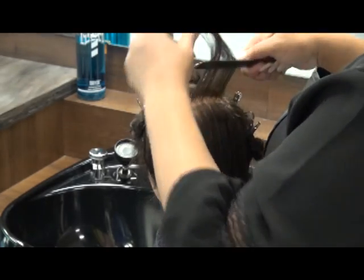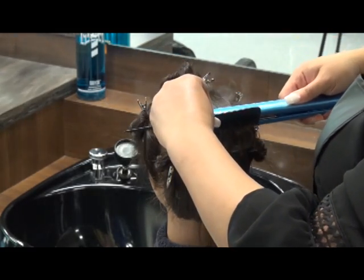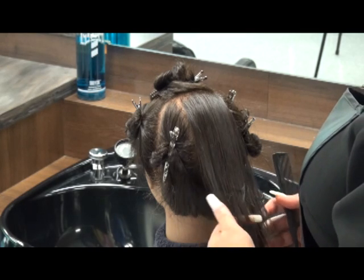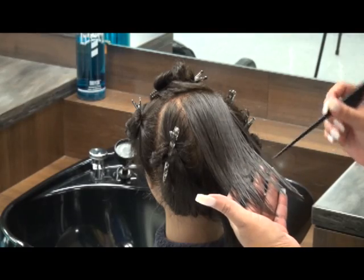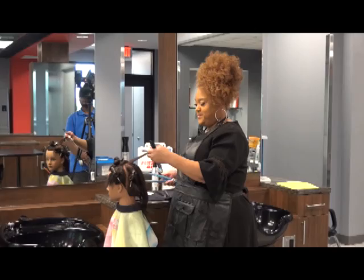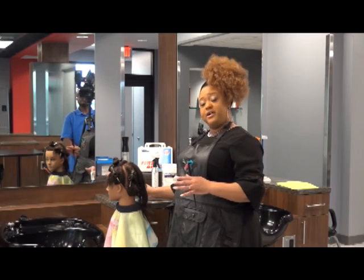This is going to be my last subsection. And just like that, you're done — you have completed the thermal press. When I lifted the hair up, I noticed I have a little curl left right there. So, what am I going to do? I'm going to pick that same subsection back up, comb it out, test my iron, and just give it another pass to ensure that all of the hairs are straight.